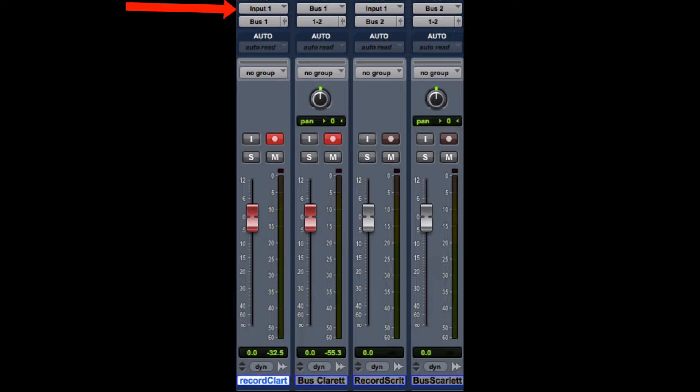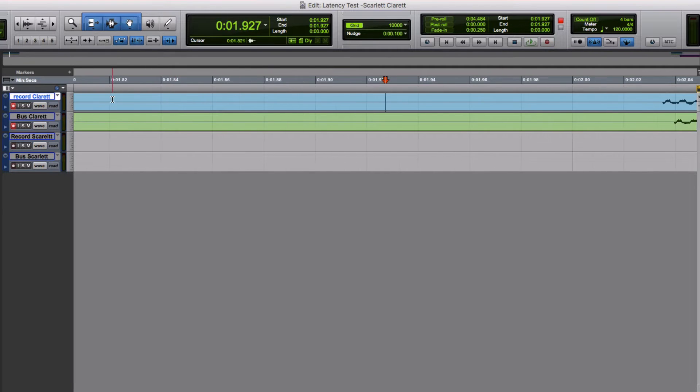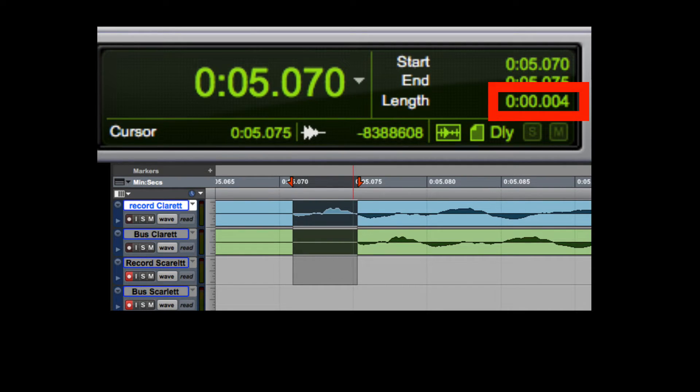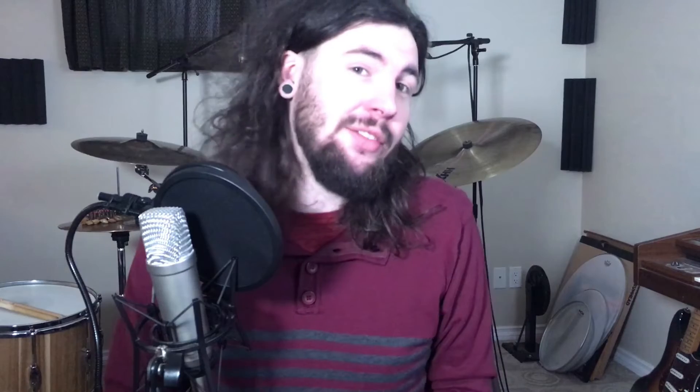There are a couple other things I wanted to look at, and that is latency. I did a latency test on both of these. The way I did that was to record input 1, set the output of that to bus 1, record that onto a separate track, and then measure the distance between those two tracks to calculate the latency. The Claret had a latency of 4 milliseconds, which is pretty good, and the Scarlett had a latency of 51 milliseconds. So obviously there is a big difference in the speed of these devices — that might be because it's a Thunderbolt interface, and those things are crazy fast. There is some added value to getting the Claret.